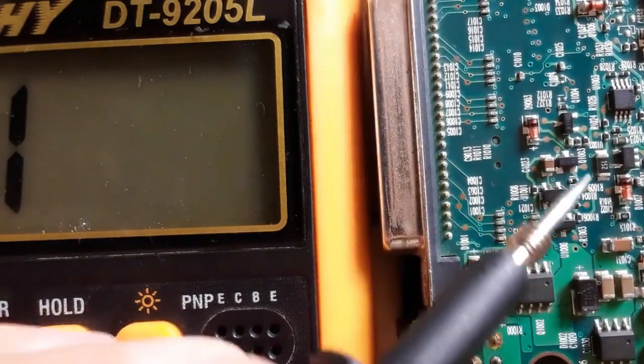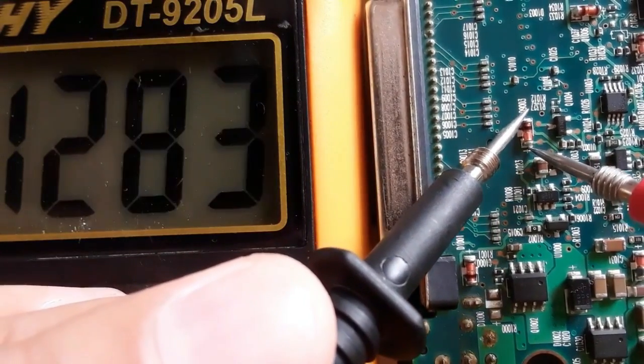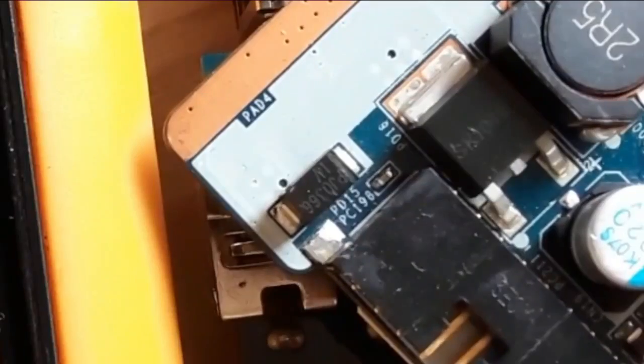The diode is good. Let's check this diode also. We have a reading in the multimeter. If we switch the probes, no reading means the diode is good.